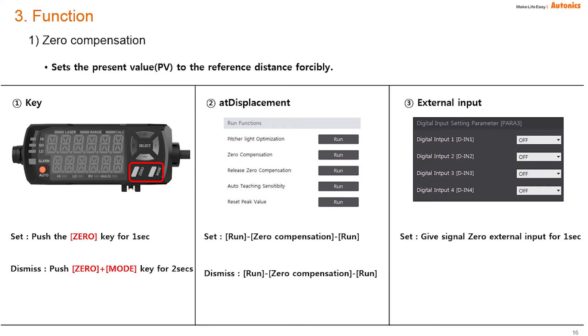There are three ways to set zero compensation. First, by the zero key on the front. Second, by AT Displacement software. Last, by the external input terminal.